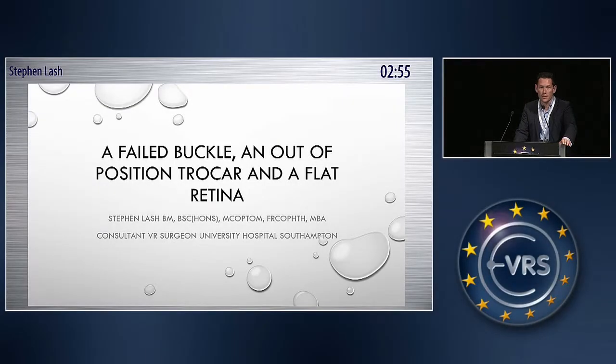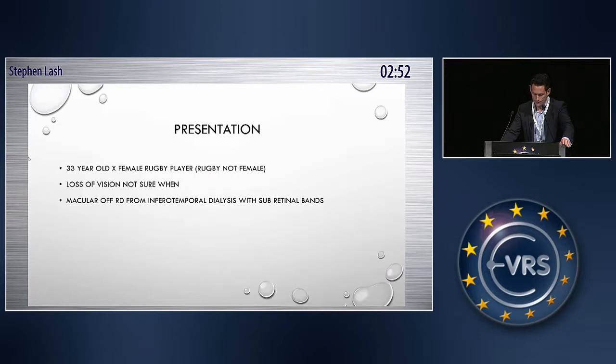Failed buckle, an out-of-position trocar on a flat retina. I had a 33-year-old ex-female rugby player — she was an ex-rugby player, not an ex-female. She had loss of sight, and we weren't sure when, and she presented with a macula-off detachment through a dialysis and subretinal bands.